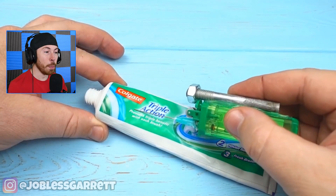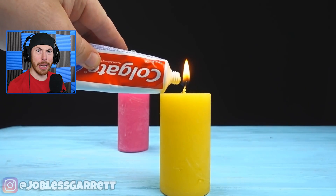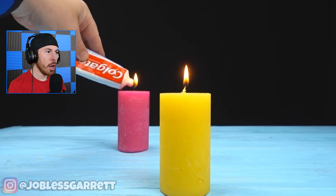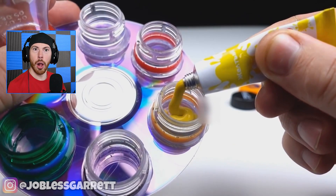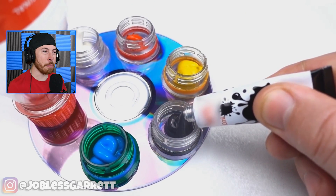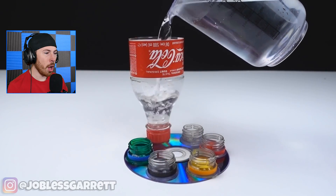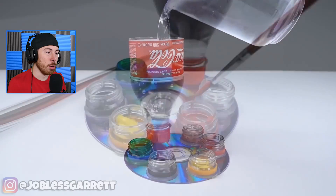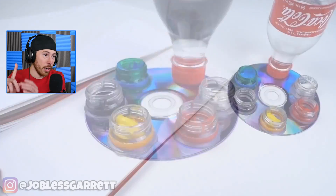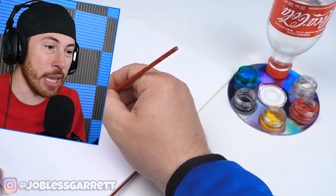So you get some toothpaste and you put a lighter in it — why do you put... that was cool! Oh, we got the paintbrush life hack again. That is a really cool hack — like, if you're a painter, you can hold it right in the middle of your finger with the CD around it. Easy.